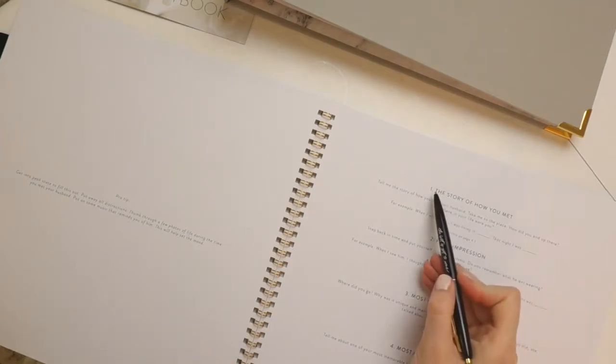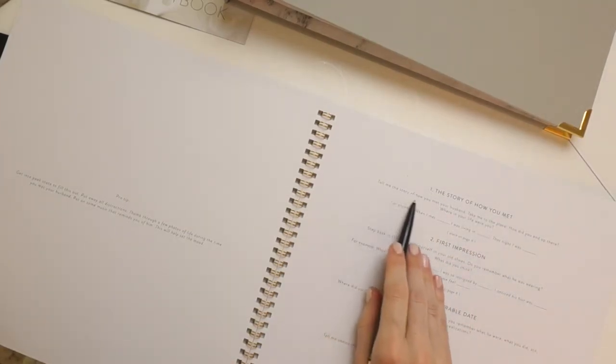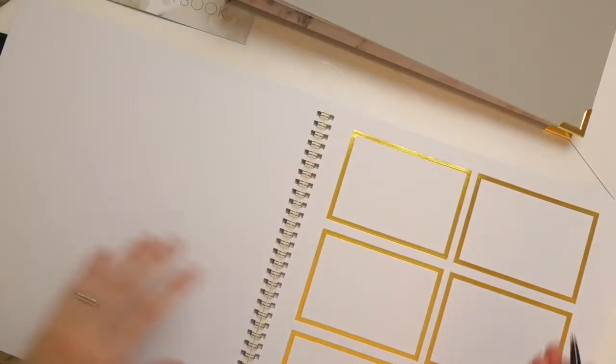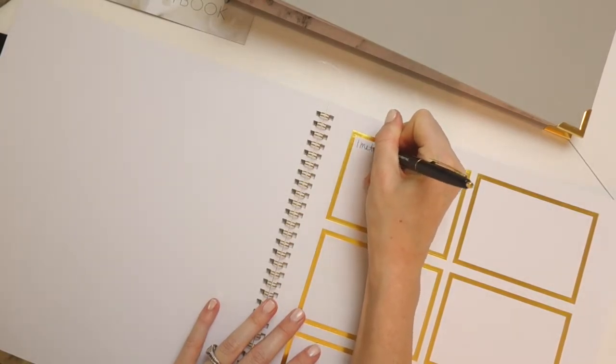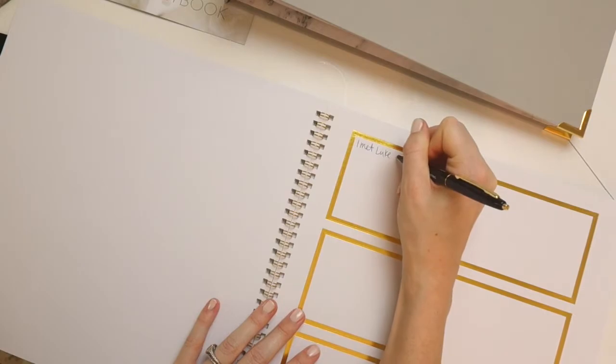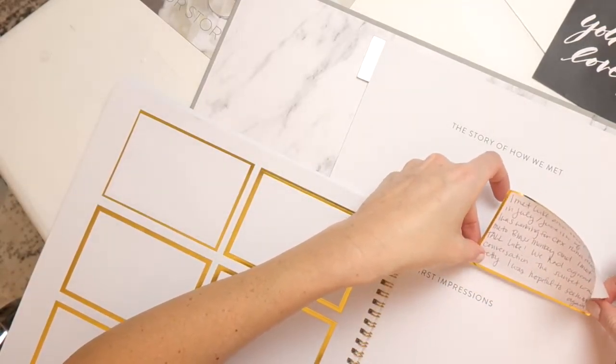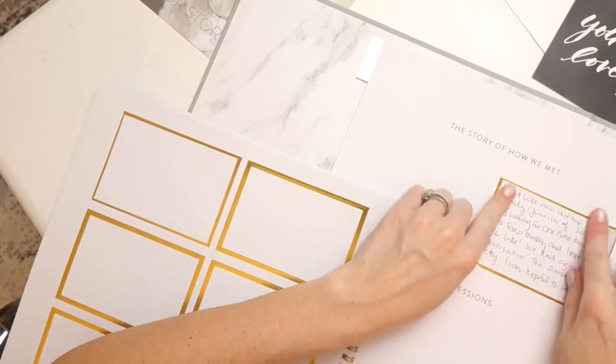Once you pick your date night — say Friday night — and you've decided to answer questions one through six, you sit down with your spouse and answer them. The first question is about the story of how you met. All you do is read the question, hop to the back, and write your answer on one of the gold stickers. Then flip to page four in your storybook and place it in the space that says 'her.' There are little edge corners so you can perfectly place your sticker down.